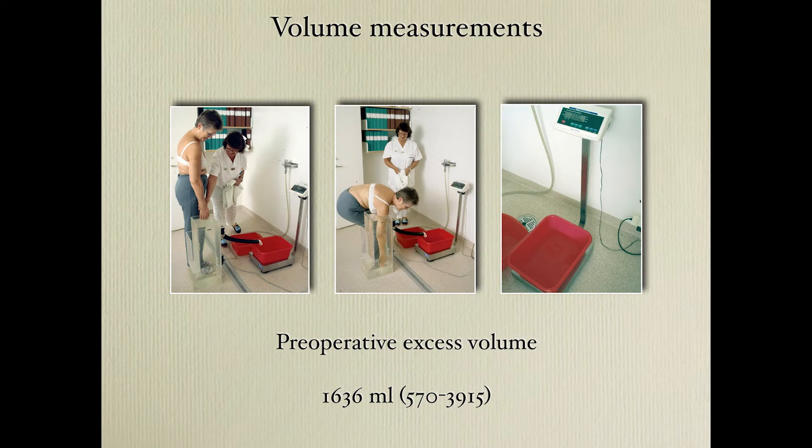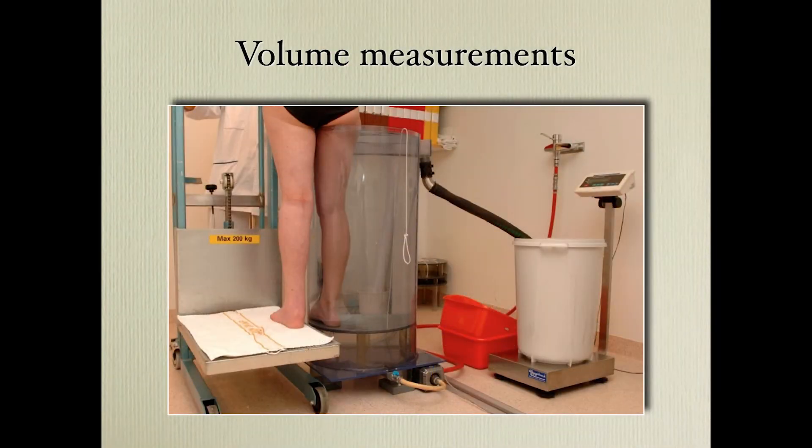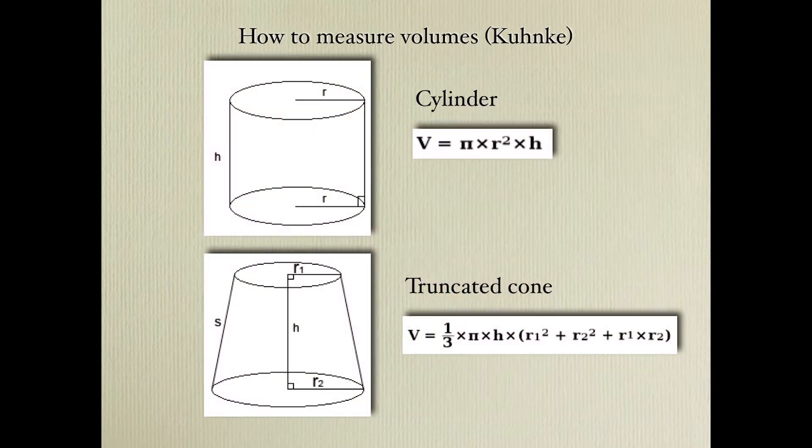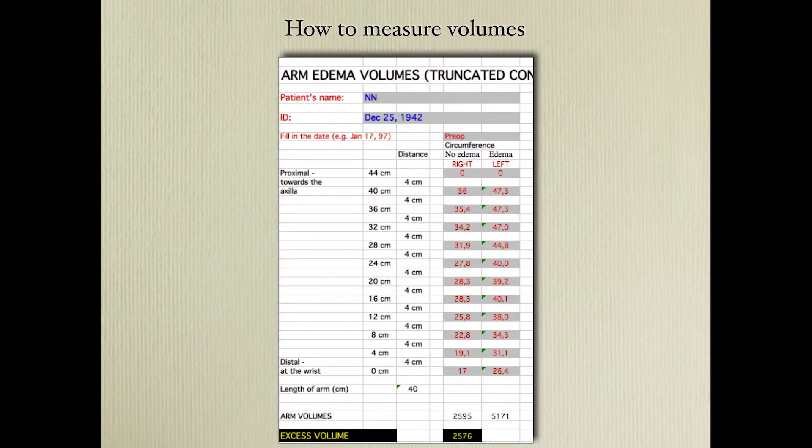We use volume measurements, always measuring both arms or both legs at the same time. If you only measure the normal extremity during follow-up it's not correct, because the volume of the normal extremity varies during the day — smaller in the morning and larger in the afternoon. For legs, we use a plethysmographic method, but you can also measure with a Kuhnke cylinder model or the frustum. The truncated cone method is more accurate for calculating volume.